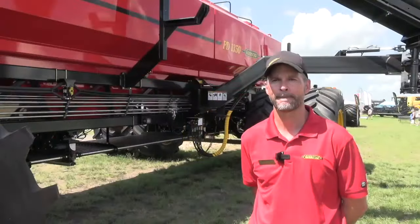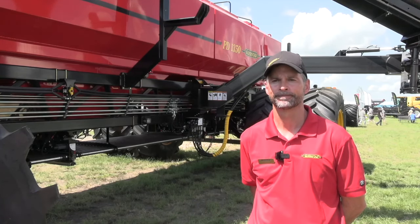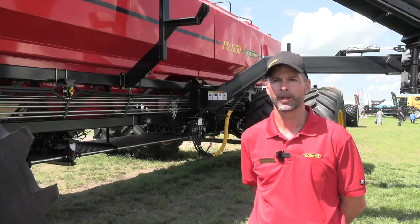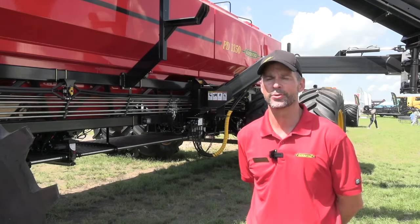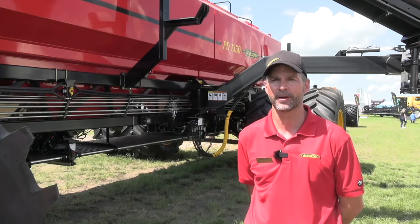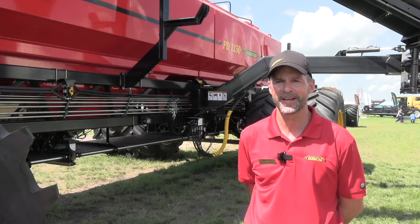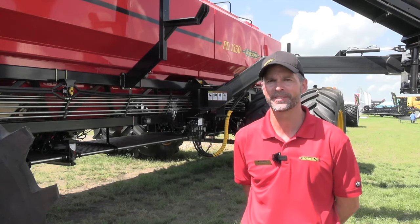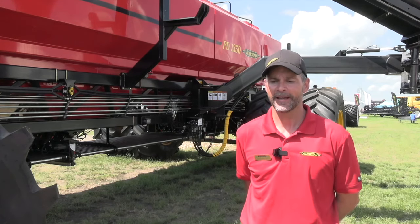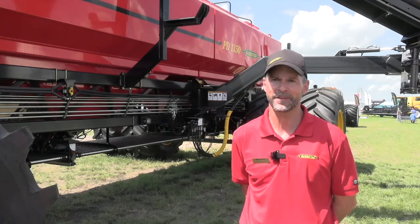There's been a lot of work done on the axles here — very important for flotation and for the efficiency of this cart. The rear axle has a larger hub to accommodate the larger tires and heavier weight loads. The front axle has been redesigned as well to accommodate the dual tires we've never had before, while continuing to ensure we have the capability to carry that load through the field efficiently, safely, and reliably.